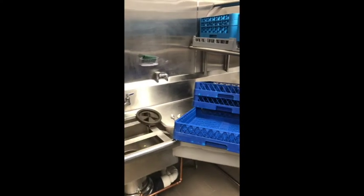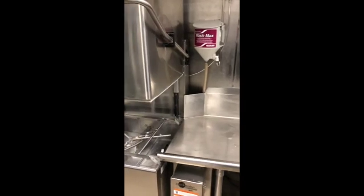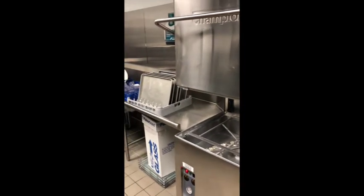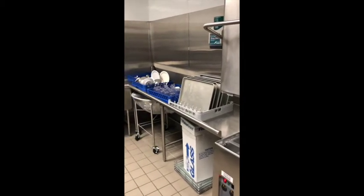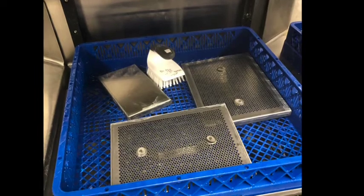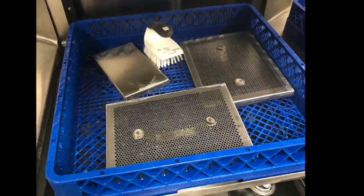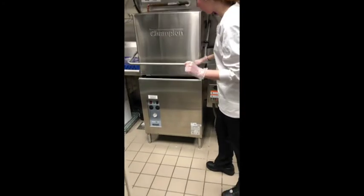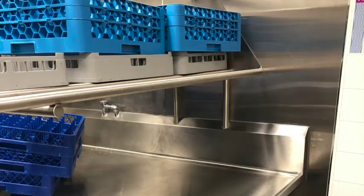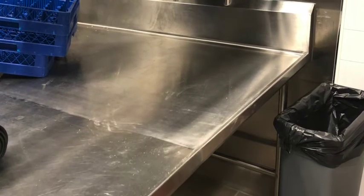The next piece of equipment we will review is the dish machine and disposal. Again, this needs to be cleaned and sanitized the same way as the three-compartment sink before using it. Before turning on the dish machine, ensure the pieces inside of the machine are clean. If they are not, they can be placed on a flat rack and run through the machine. To turn on the machine, make sure it is in the closed position as seen in this video. Items that need to be run through the dish machine will be placed on the dirty side of the dish receiving counter.